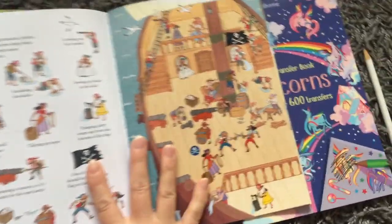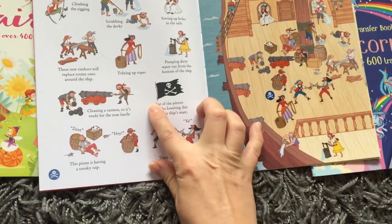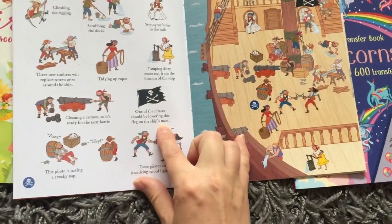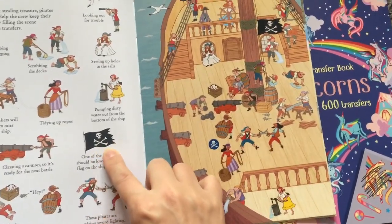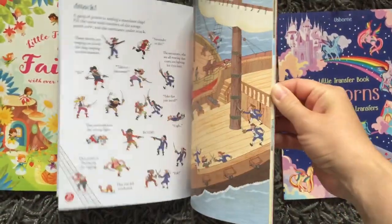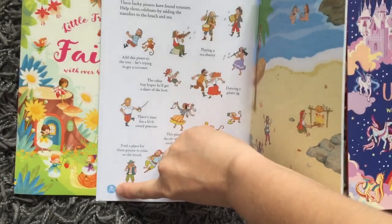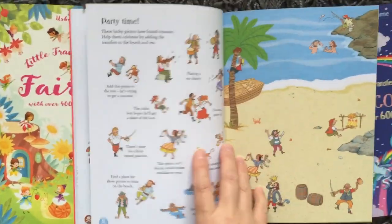In the pirate book, we have ideas for where to put the transfers. My son has done this pirate page — one of the pirates should be lowering the flag on the ship's mast, and he went and put the flag on the mast.